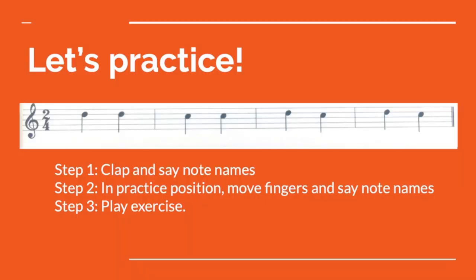Step number two: in practice position, move fingers and say note names. Remember, our practice position is right under our chin, but we want to be practicing with our fingers in place. Let's do it together. One, two, ready, go! D, D, C, C, D, C, D, C. Very good! If your thumb was off on the D and on on the C, you're doing it properly.